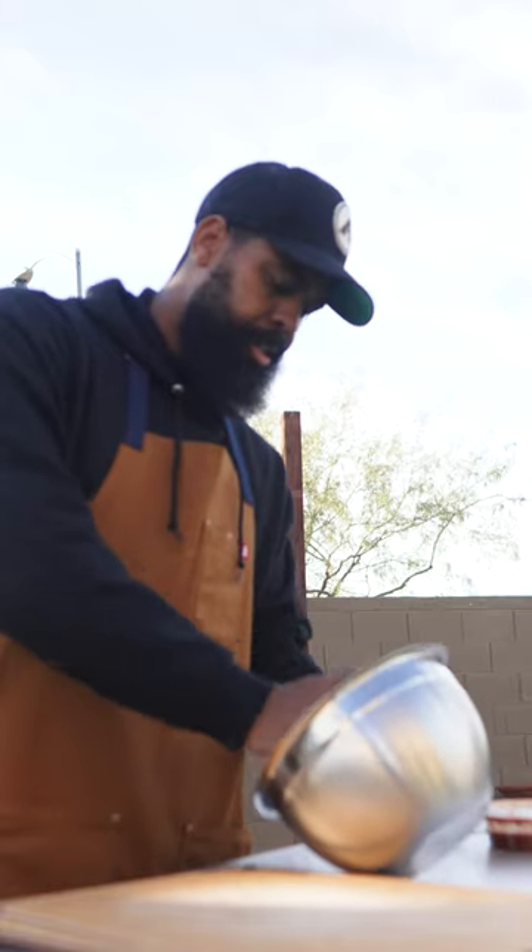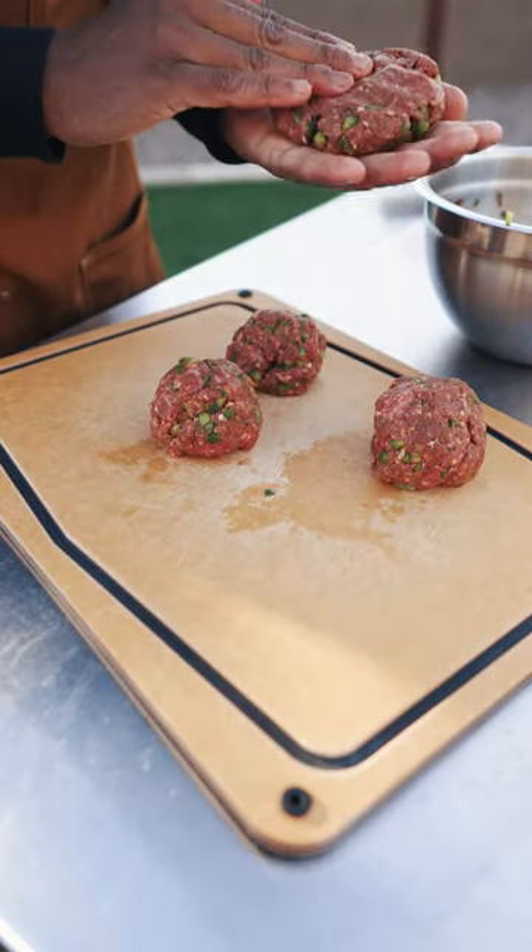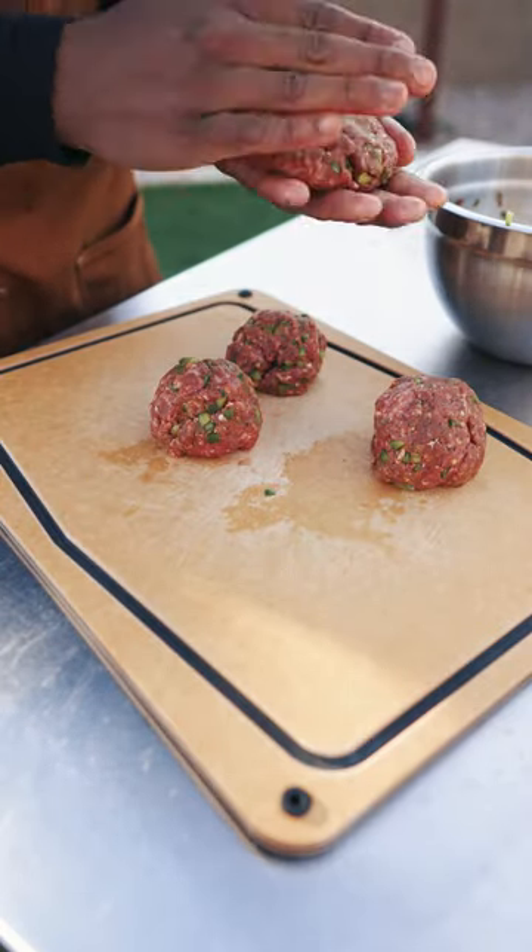Once you got this all mixed together, we just want to lightly form these. You don't want to be pressing down too hard or nothing like that.